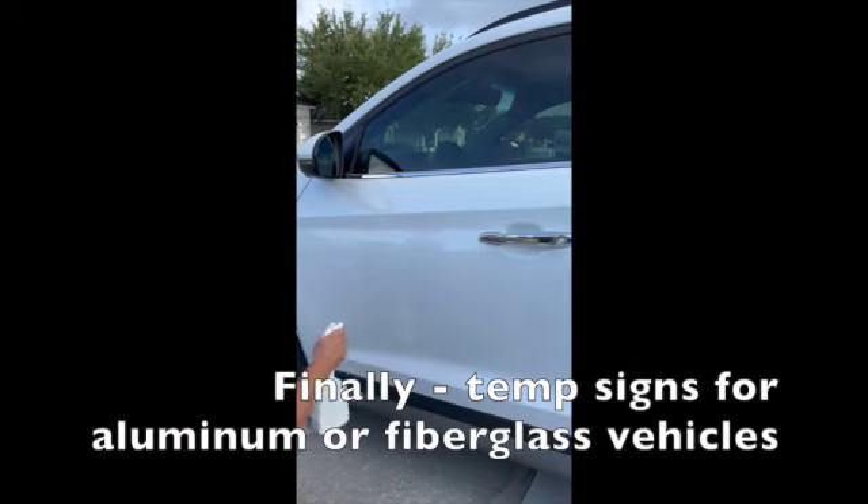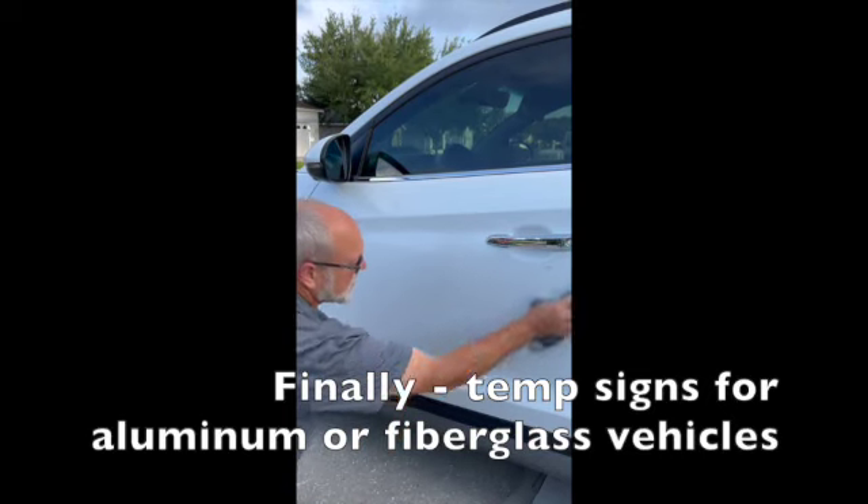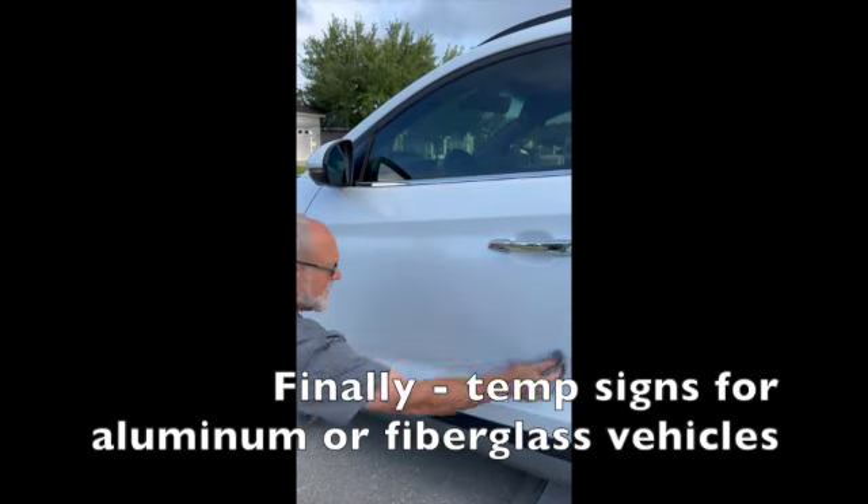Alright, so the first step: making sure your surface is clean. I'm going to use a little microfiber cloth and clean it off.